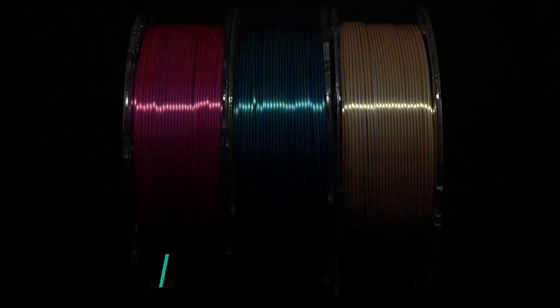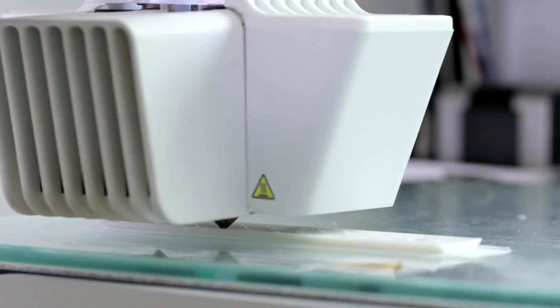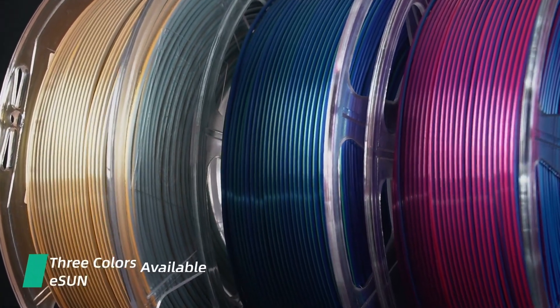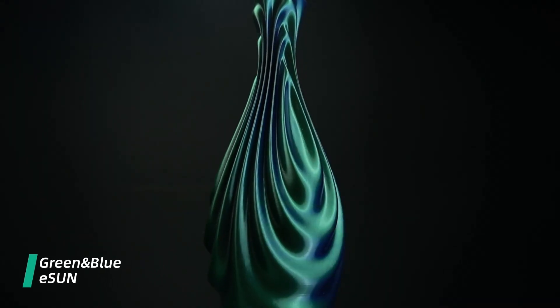I've been using eSun PLA Filament for several months now, and it has quickly become my go-to choice for a variety of 3D printing projects. The quality and performance of this filament have consistently impressed me, making it a reliable option for both beginners and experienced users.